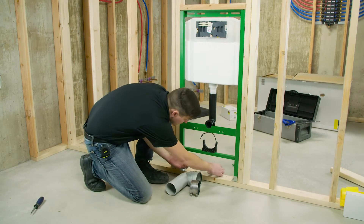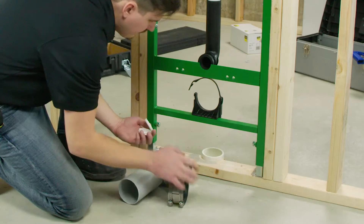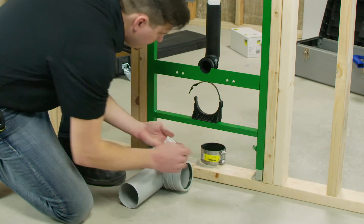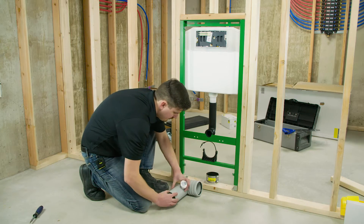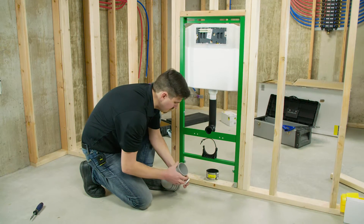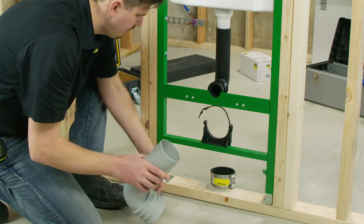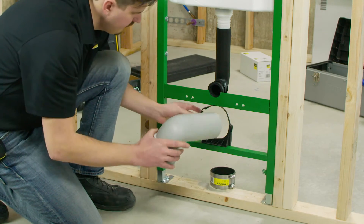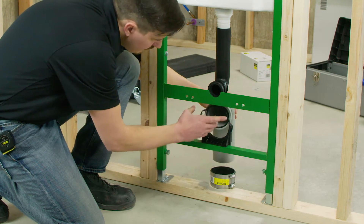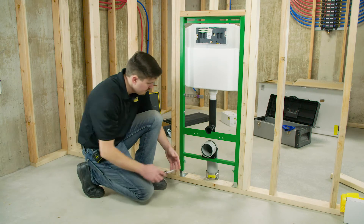Connect the included drain elbow to the existing drain with the included FernCo coupling. Tighten both sides of the FernCo coupling.